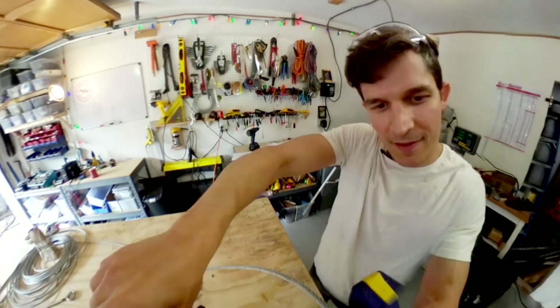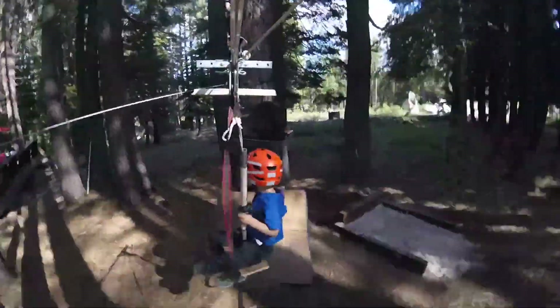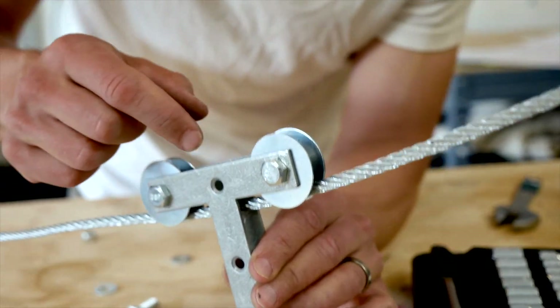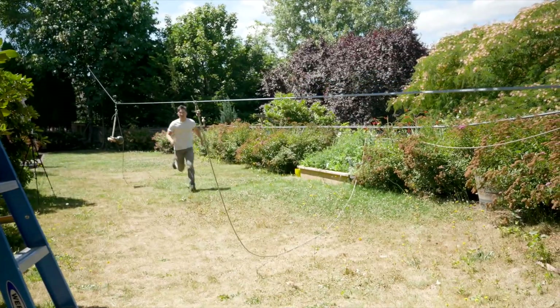I want to invite you here to my workshop, virtually, to build ziplines. Right now, in my backyard, I'm building a full-sized, hundred-foot-long, full-speed zipline for my own kids. And I want to show you the progress that I'm making on that project, and even get some ideas from you about what can make it extra cool.